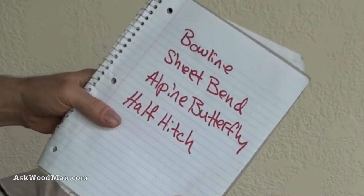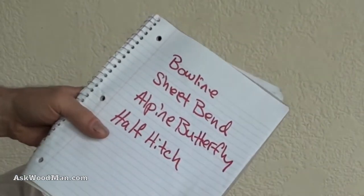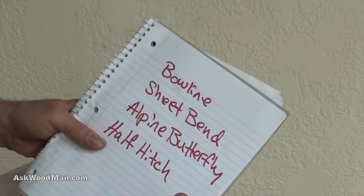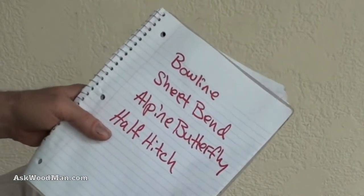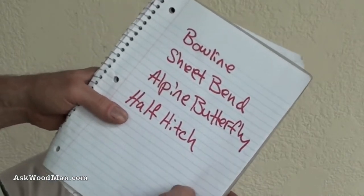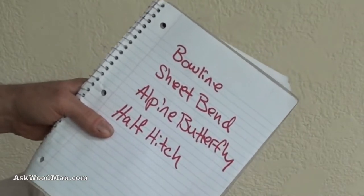I use knots all the time. I love rope and knots and I want to show you a couple that I find the most important, and I want to show you how to use all of these together to tie and secure a load. I'm not a sailor or a yachtsman or a mountaineer — I'm just a humble woodworker that likes to use rope to secure lumber or steel when I'm bringing it back from places. I'm going to show you these knots and how to use them together to quickly bind and tie just about anything down securely to a truck or a trailer.